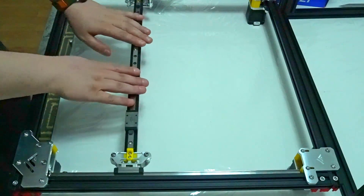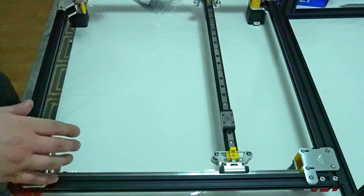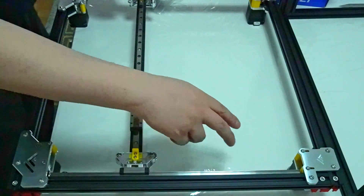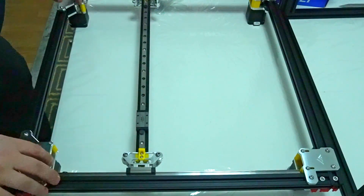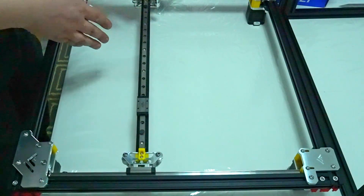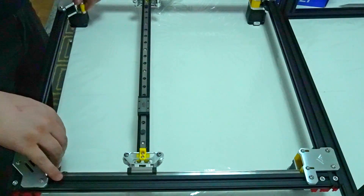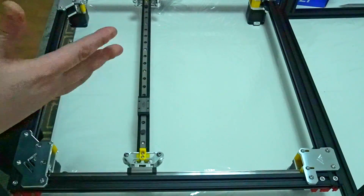Next we take the gantry and remove one part of it so we can assemble it onto the frame. Before that — if you've watched all the videos — the parts on the motors on the left and right edges are all printed in PLA. Make sure you reprint them. You can find the STL files on the GitHub page — I will put a link in the description below. Replace them with reprints in ABS so those parts don't start deforming when it's inside the enclosure.